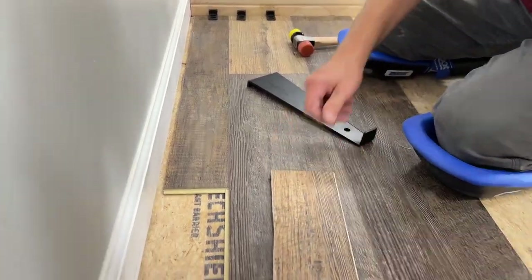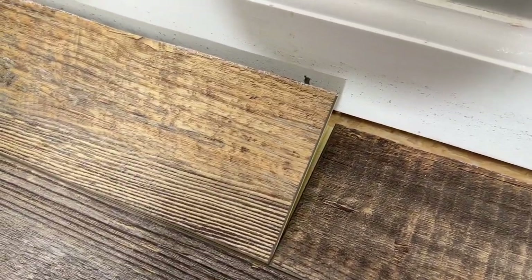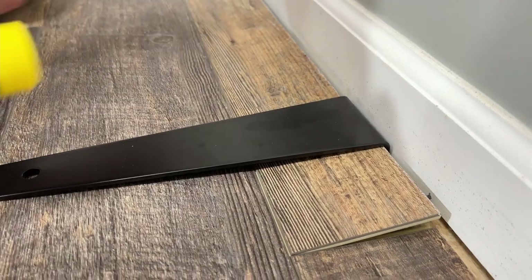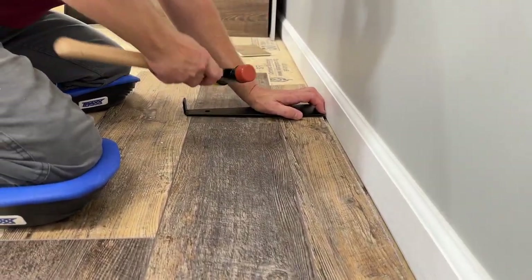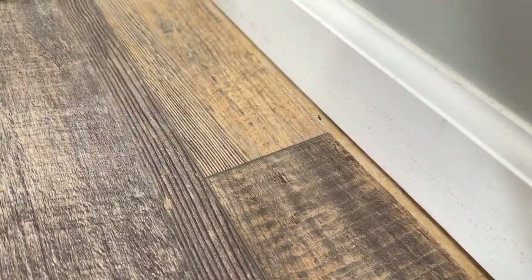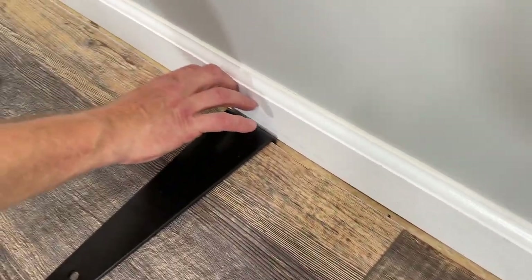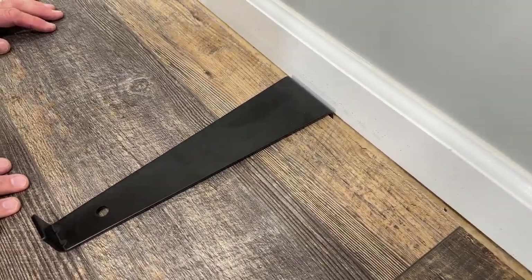We're going to do our next piece the very same way. We're going to use the little sawing motion again just to make sure this is seated down in there, right against our other plank. And again with the pull bar. Now that we have that locked in, we're going to take and tap down our joint. We still have our expansion on the back and everything is in place. This pull bar comes in super handy up against walls like that, especially underneath the toe kicks on cabinets and stuff where you cannot get a pry bar.